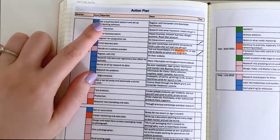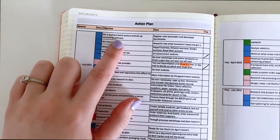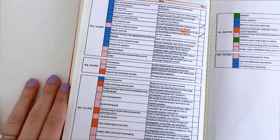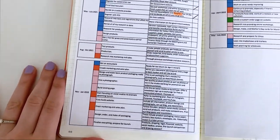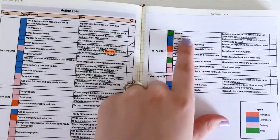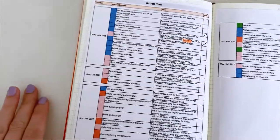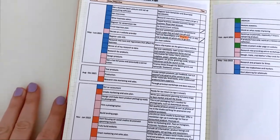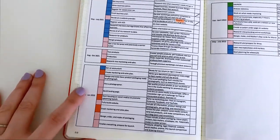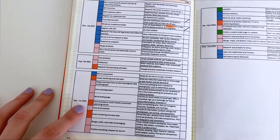I have the objectives such as 'get a business bank account' and 'set up accounting software.' I've written how-to notes for more information for basically every little thing I need to do. As you can see, I have 'launch' right there. My goal is to get through these as quickly and efficiently as I can, while still doing the best job that I can, so that hopefully I can launch around in this quarter instead. But we'll see.